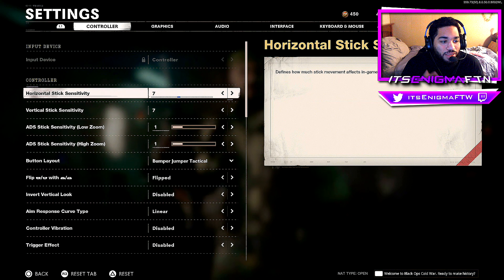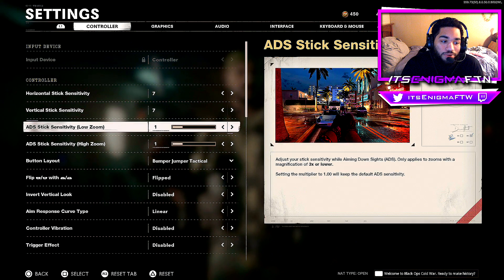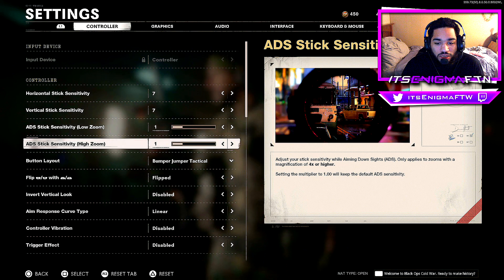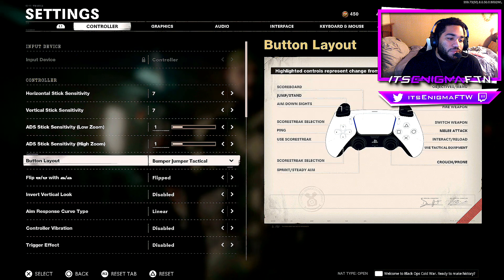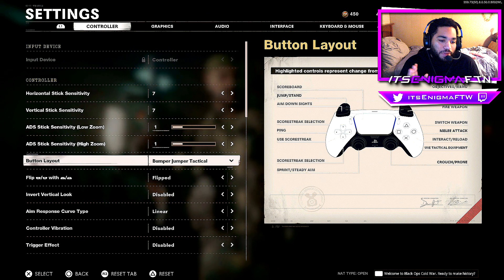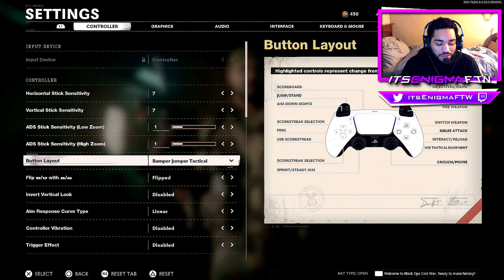For ADS stick sensitivity for low and high zoom, I keep that at default. For button layout, I have Bumper Jumper Tactical — that's where you jump with the L2 button. This is for PlayStation, by the way; I'm not sure what the equivalent is for Xbox.